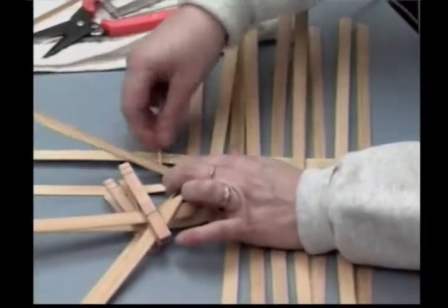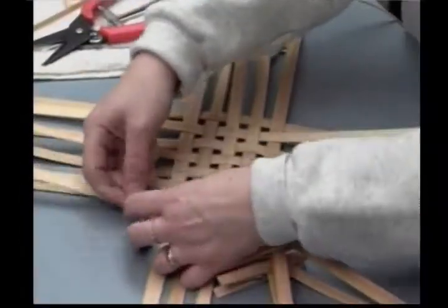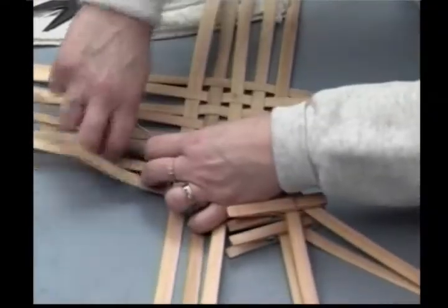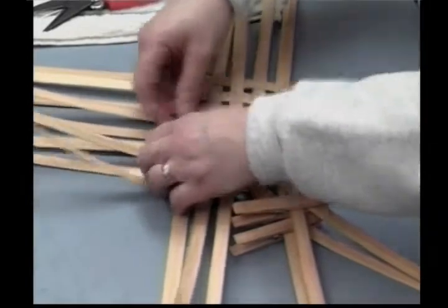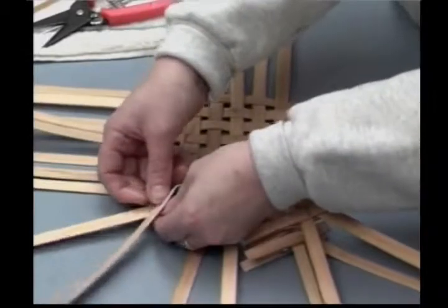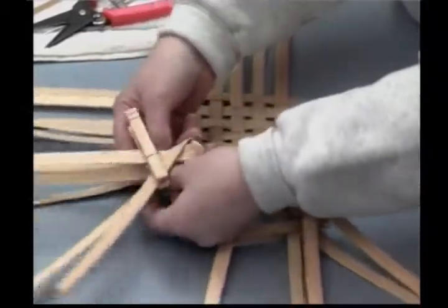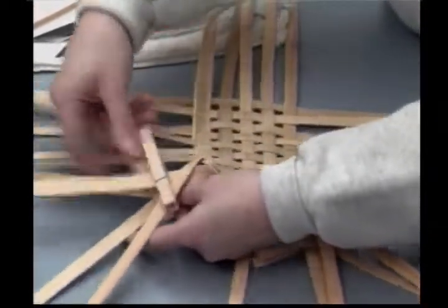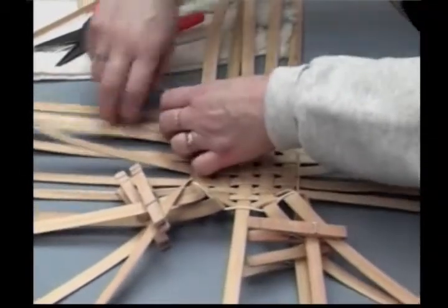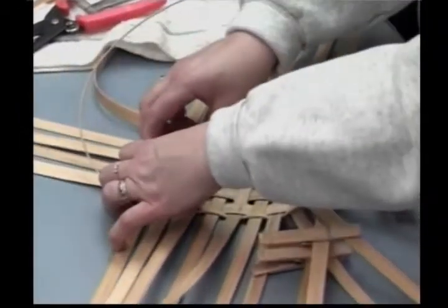Continue weaving this around. Again, here I'm at a corner, and again I'm making that turn underneath there, but I'm keeping the right side of my reed up. I weave past it a little bit so it'll start holding it into shape, and come back and very tightly cross these over. This is how we make those little feet on the bottom of the basket — and also the two that are next to it. I'm going to weave to my next corner, just watch my spacing.